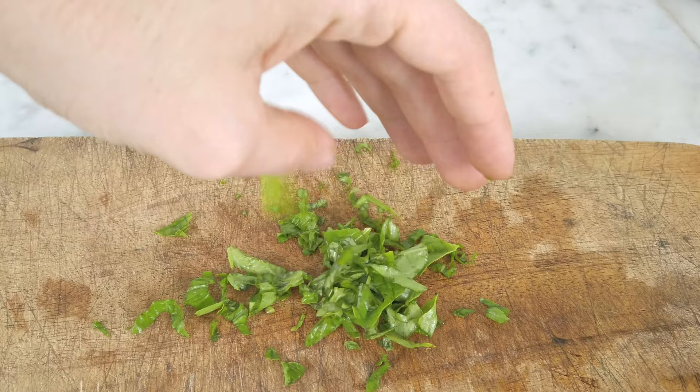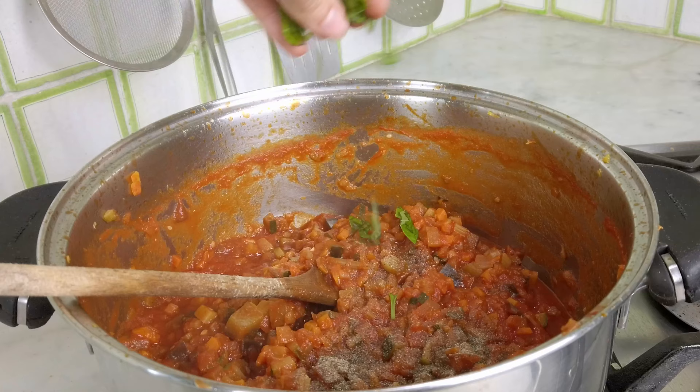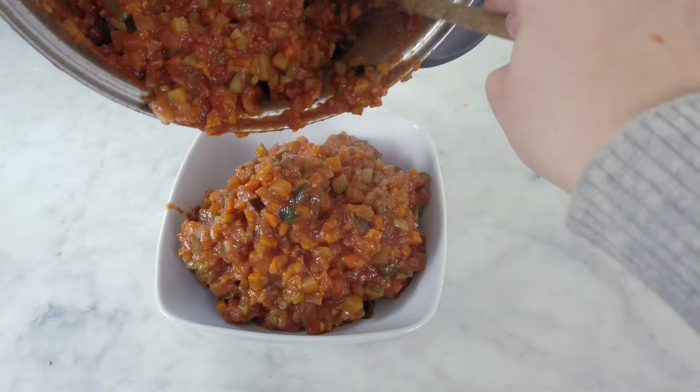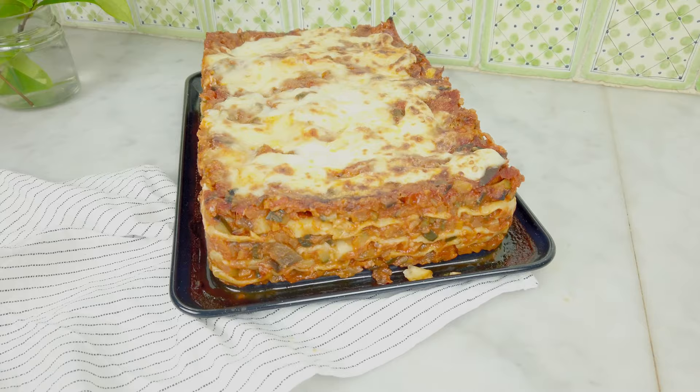At the end of the 20 minutes, turn off the heat and add some black pepper to your taste and some fresh basil. Give it one last mix and the ragu is ready. This is the consistency you want to aim at. It's so delicious and it's perfect to make lasagne.